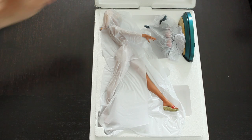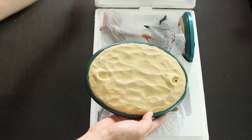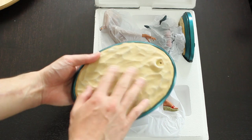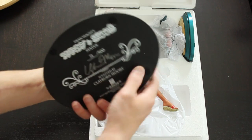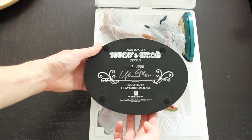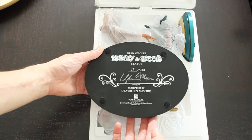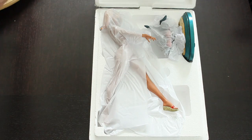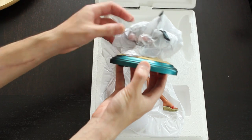I'm going to go ahead and unbox this. I've opened it up and this is what's inside. There's actually a base that was attached to the front — it has a sand-type texture and it's a pretty solid base. On the back it says Dean Neagle's Mandy and Scoots Statue, 72 of 500, and it's signed by Claiborne Moore.